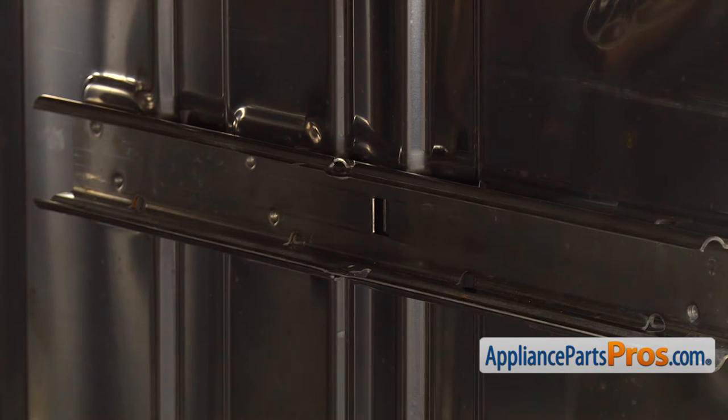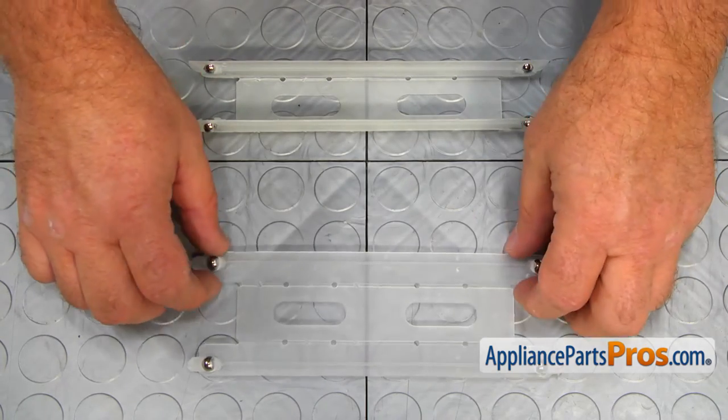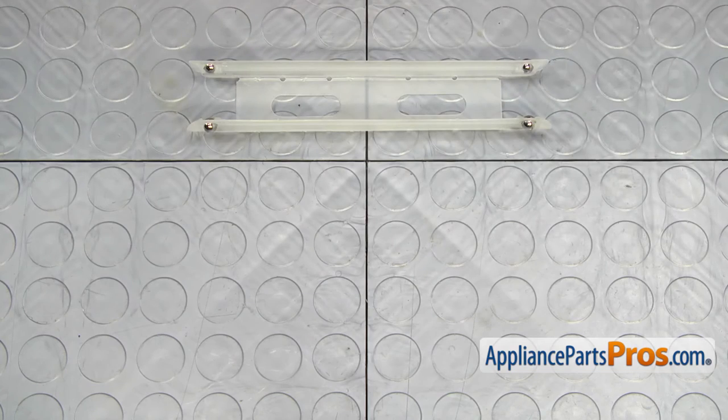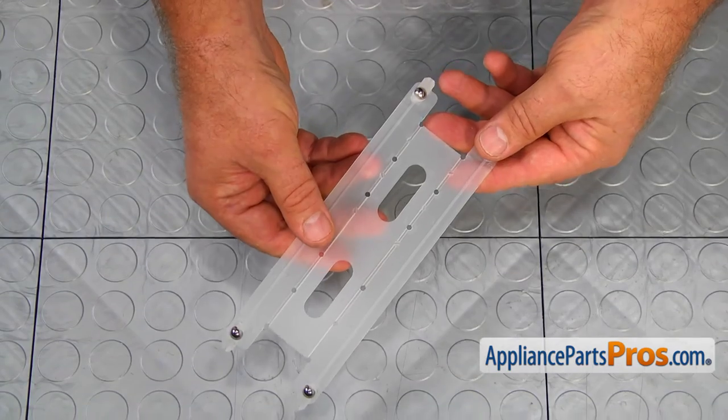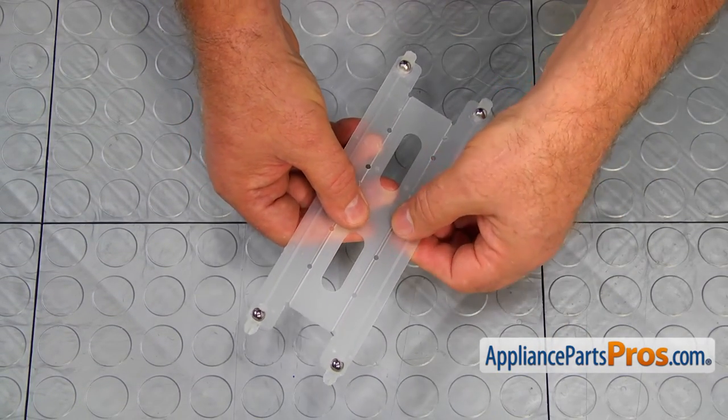If you wish to replace both roller bearing cages, use the same part number. This is the old roller bearing cage next to the new one. If you don't have this part, you can get it from AppliancePartsPros.com. Before installing the new roller bearing cage, we need to bend it to shape. Bend the sides 90 degrees so the little protrusions are inside the cage.